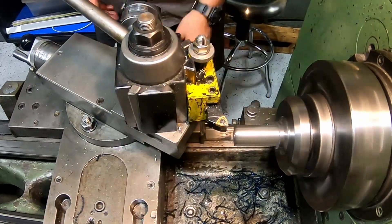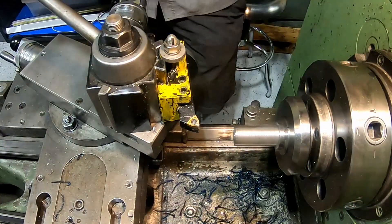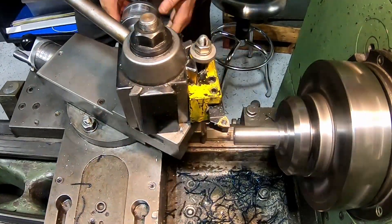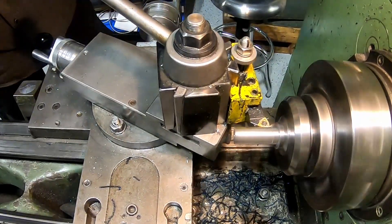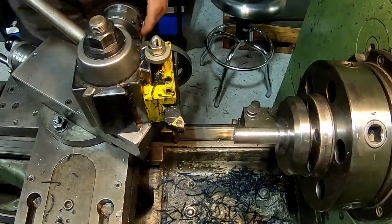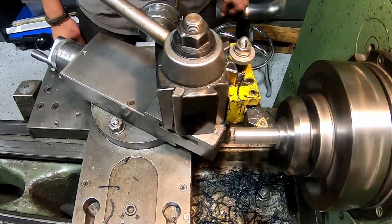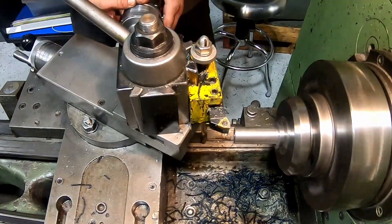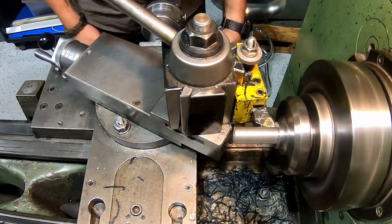There's just something about super fine threads that are very satisfying. Many of the threads in screws and inexpensively made items are rolled on with a die, so there has to be some looseness. But when you cut them by hand you can have them fit so nicely that the nut just slides perfectly. Anyway, enough about my thread enthusiasm.